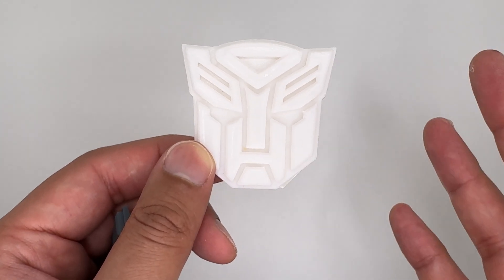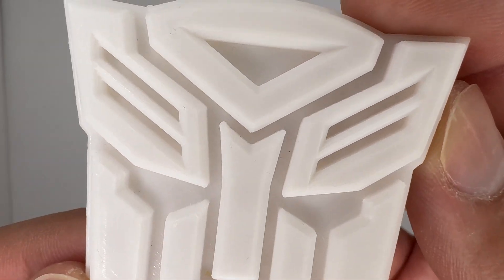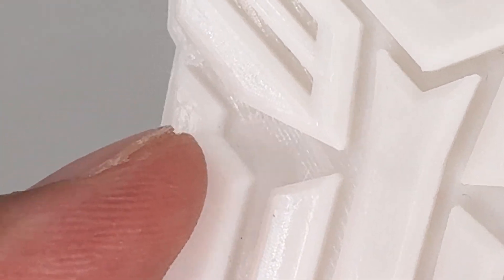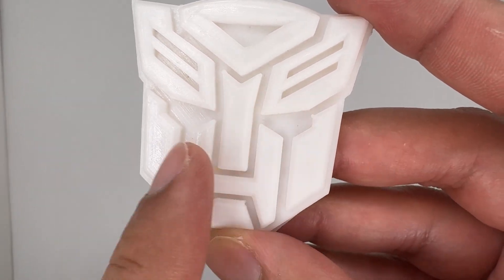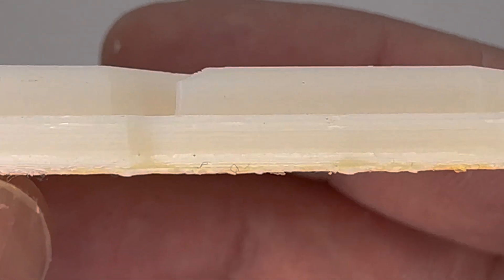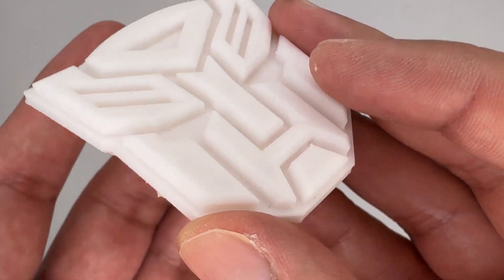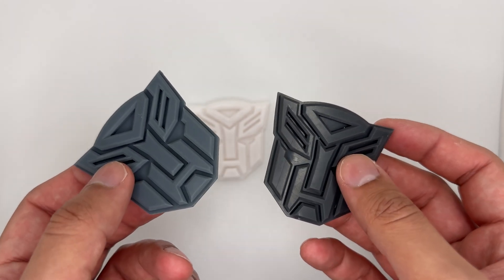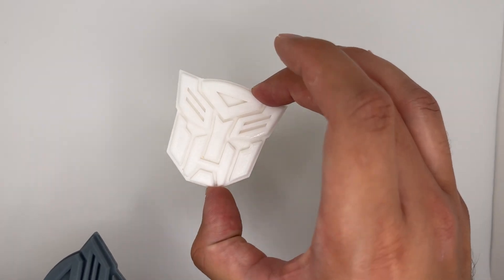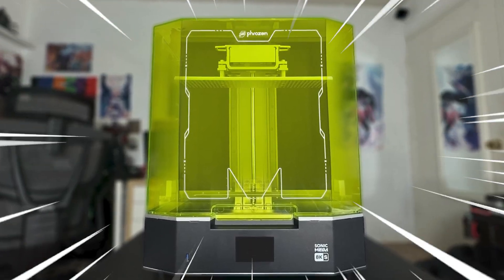Here's an Autobot Insignia on a filament printer. This one also came out pretty well, but you can still see a lot of the layer lines on here. I had to print at a pretty low layer height so the layer lines would be less noticeable. But I honestly prefer the ones from the resin printers a whole lot more. Now, before we get to the printing process and other prints, let's take a look at the printer itself.